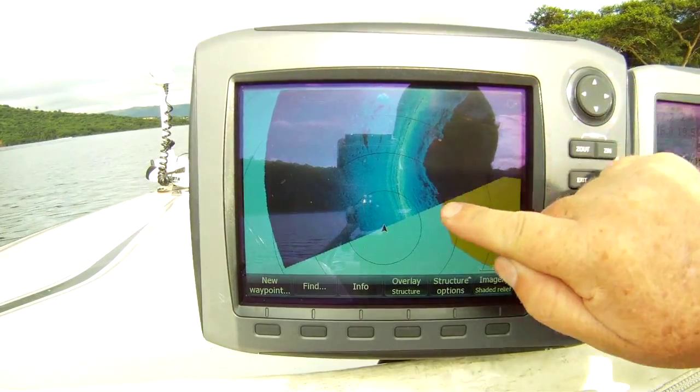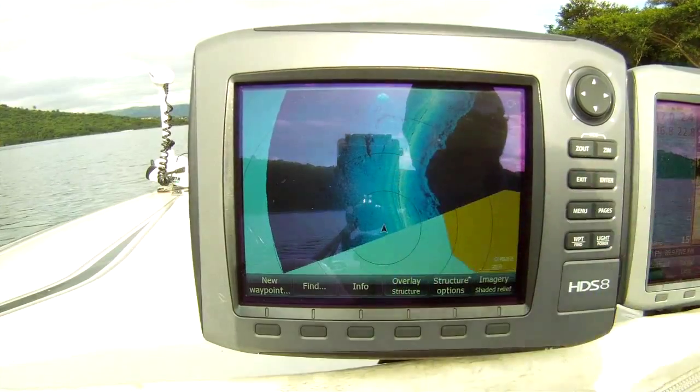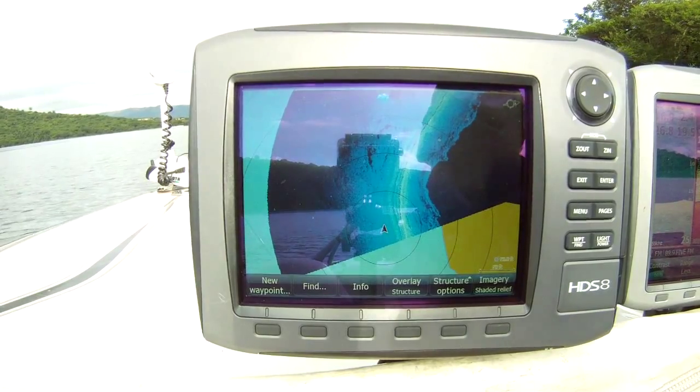Remember, this is our shoreline here, so we're not too interested in that. That interests me — you see that little point there? Let's speed up to that a little bit.